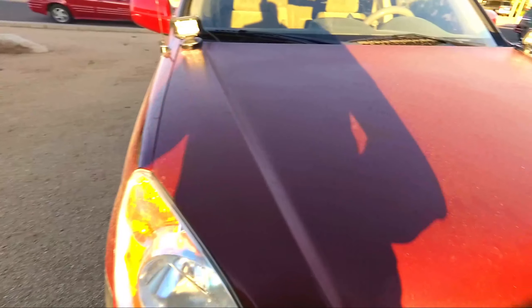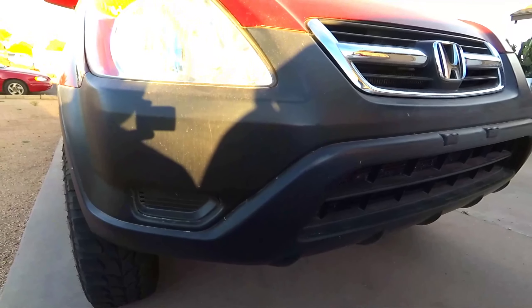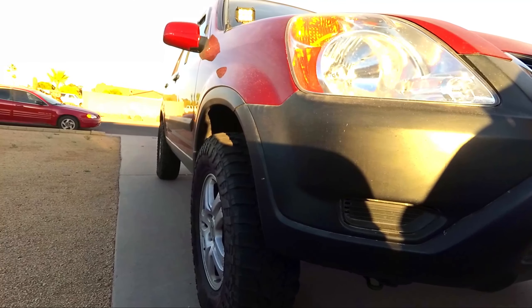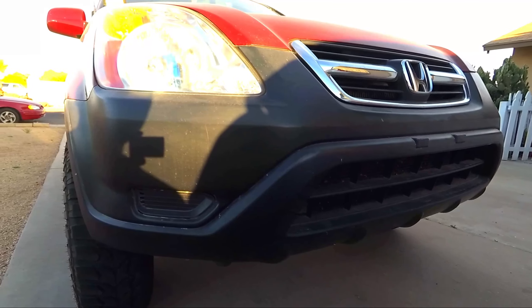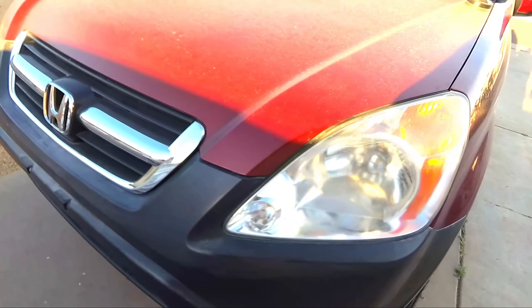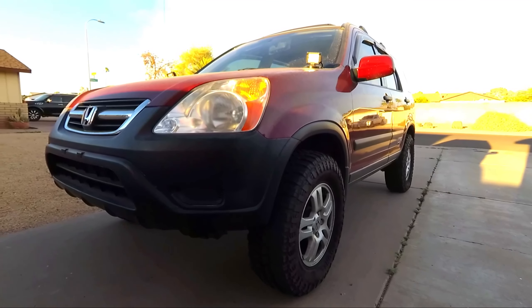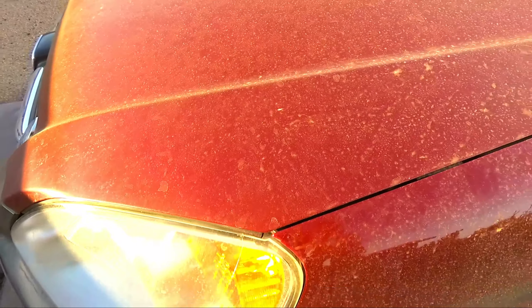I do have lots of plans for the CRV. I plan on painting the front bumper, the back bumper, and the moldings on the sides — the door bumpers and all that — to make it all look brand new black again. I also want to do something with the grill. I was thinking about doing a red badge — let me know what you guys think about that.